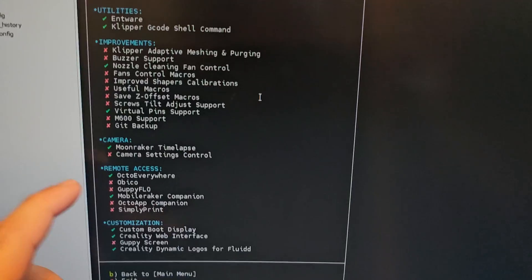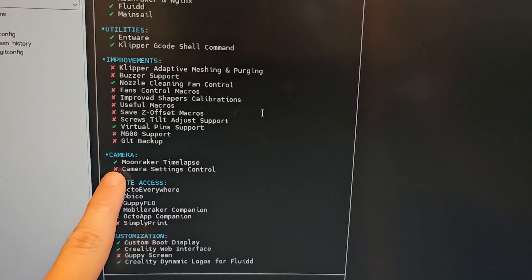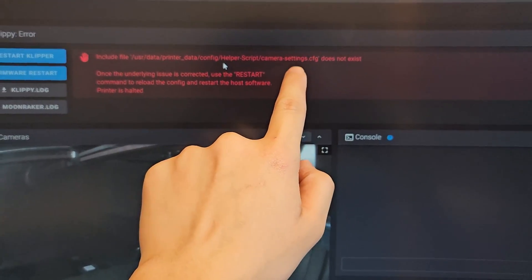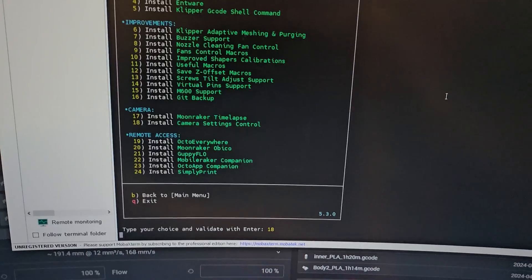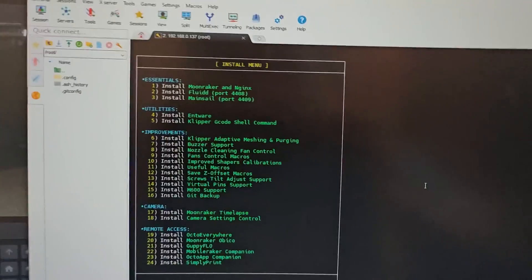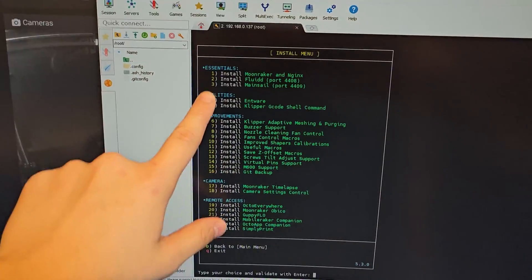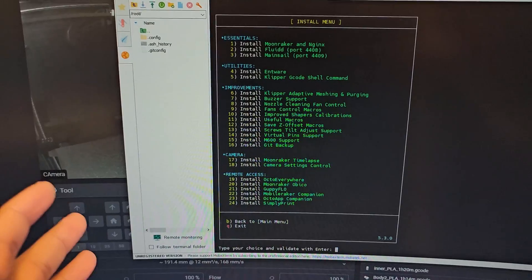It looks like the camera is uninstalled, so I'm going to install that and see if it works. In the Fluidd interface it says camera setting does not exist — let's install camera. Yes! There we go. But now useful_macro.cfg does not exist, so what I'm going to do is reinstall everything that I had installed before updating to the newest version from Creality.